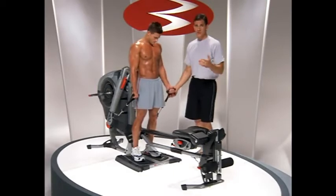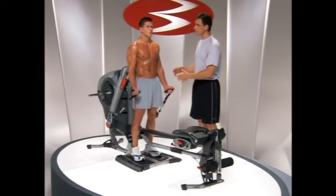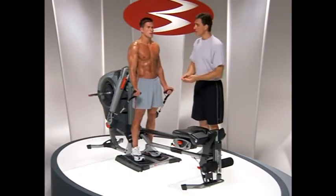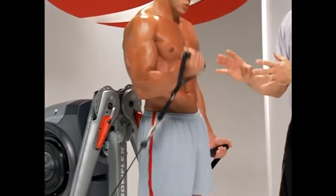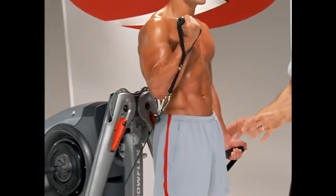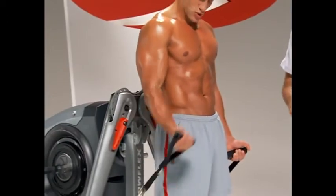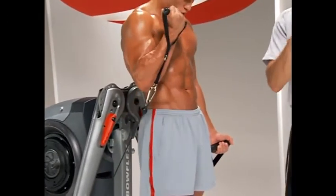You can also do a unilateral or single-sided motion while just holding the other handle. This is a little different because it's loading symmetrically even though you're only moving one side. So the trunk muscles aren't having to work quite the same way as before, because this load balances it out even though it's not moving. So there's bilateral and two great versions of unilateral.